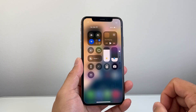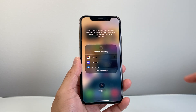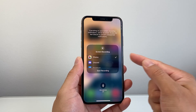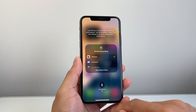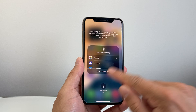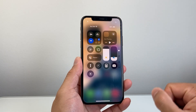Now for the second part, you need to long press and hold the screen recording icon so you can select where you want the recording to be saved. Select Photos, and if you want mic sound while you're screen recording, tap that to turn it on, and tap it again to turn it off. We're going to keep it on here, then tap anywhere to exit out. Now we're ready to screen record.